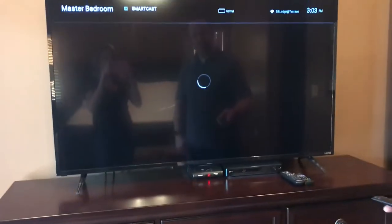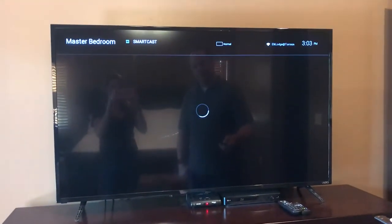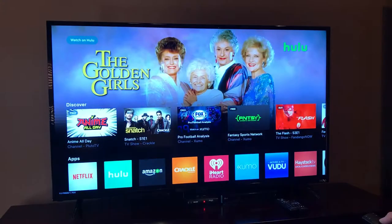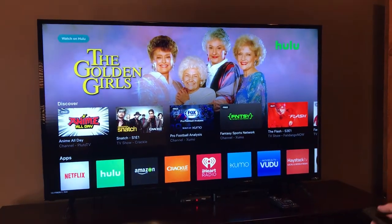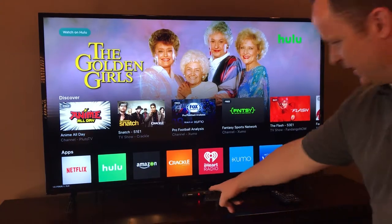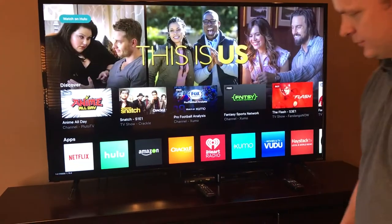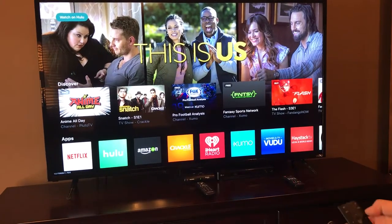Let's say you want to watch cable. Take this cable box right here and press power on it, or you can take the cable remote and press power on it — either way works.